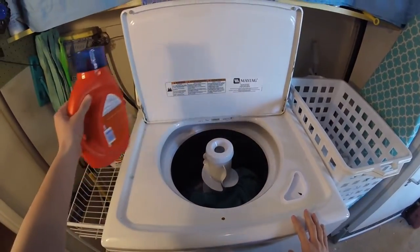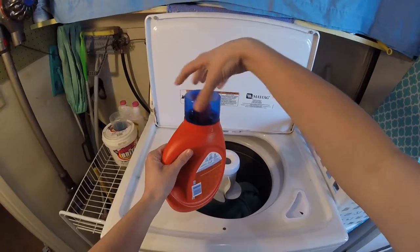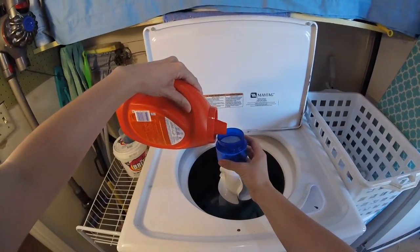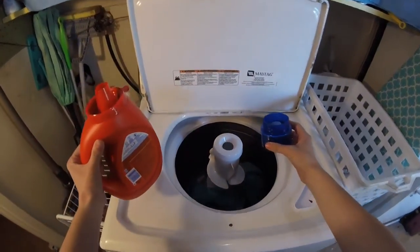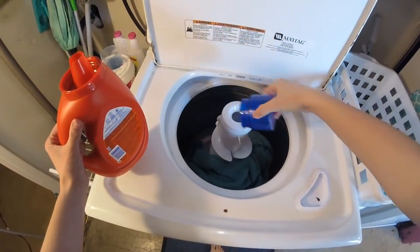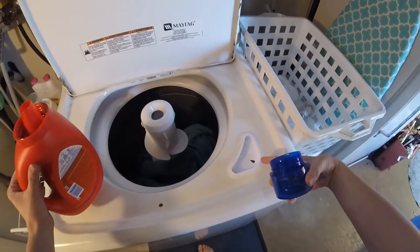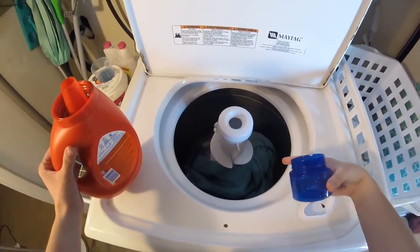Step 2. Put the soap into the washing machine. Measure it out and pour it in. Some machines have a special spot to put the soap. Others, you put it directly on the clothes.